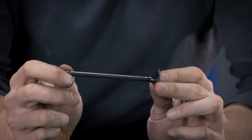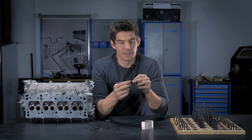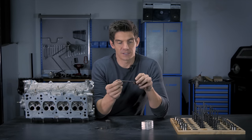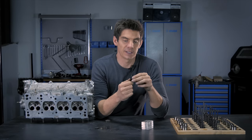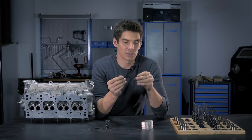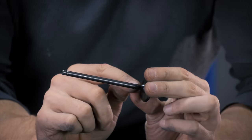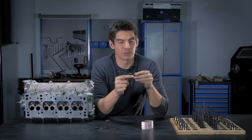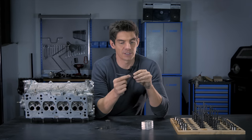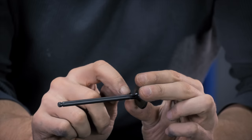Valves themselves are usually made in two parts: the stem is made of hardened steel, and the head of titanium or a carbon steel — something that can take serious heat from the combustion chamber. Those two parts are then welded together. You'll see there's often just the trace of a weld, which is always ground to make it perfectly smooth, but you can just see the slight difference in materials.